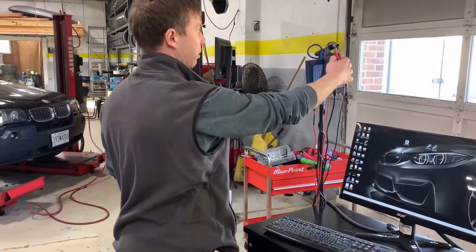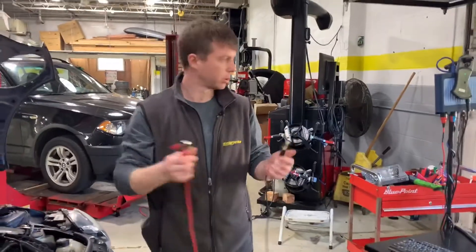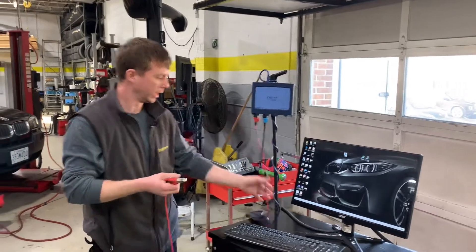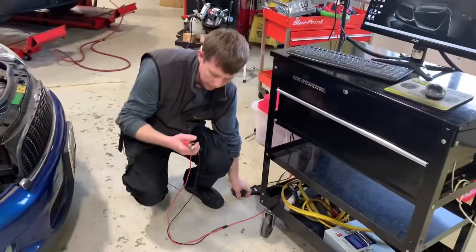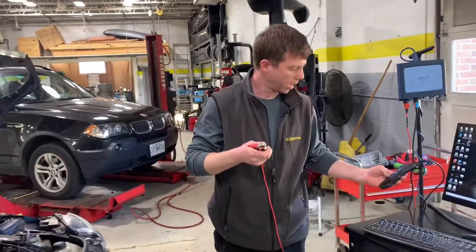Here's how we do the PicoScope battery test. We just grabbed two. I set up the leads already to the A and B channels. My A lead is on the alligator side and the B is my current clamp, high amp clamp.